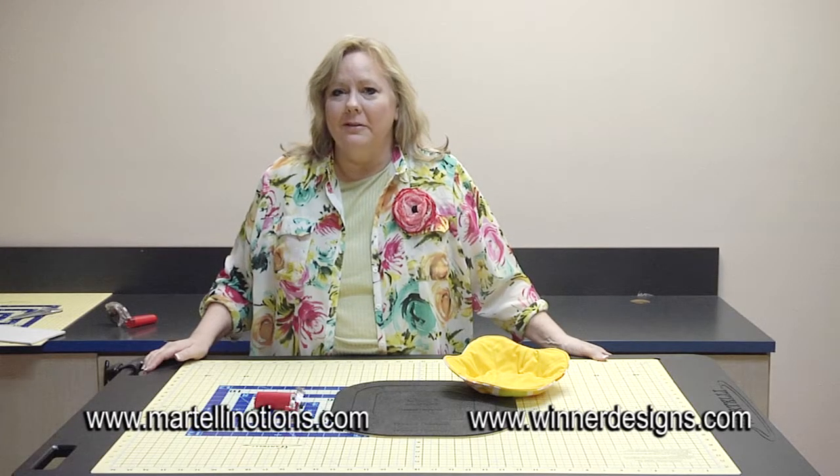Do you ever feel like you've been going round in circles? Well, I'm Linda Winner and Linda McGehee, the two Lindas, and we've been having lots of fun going round in circles.